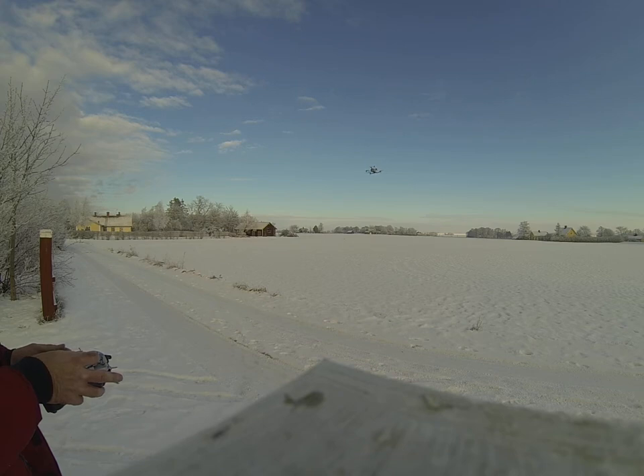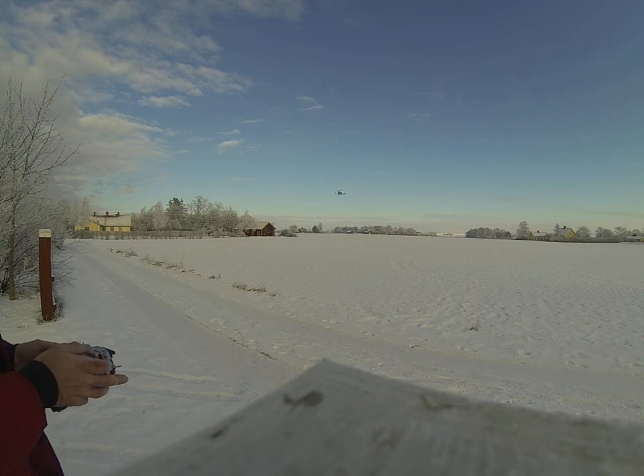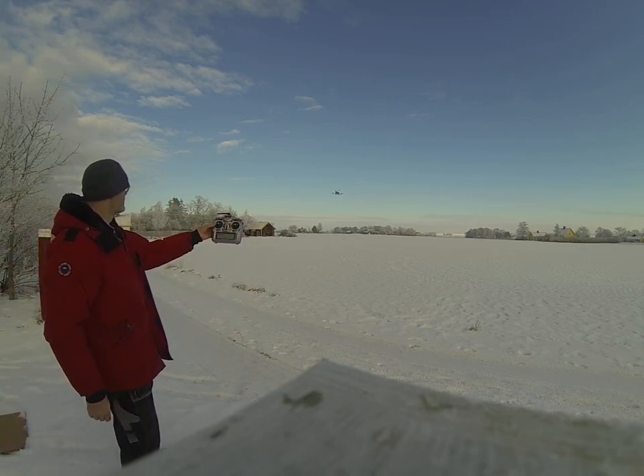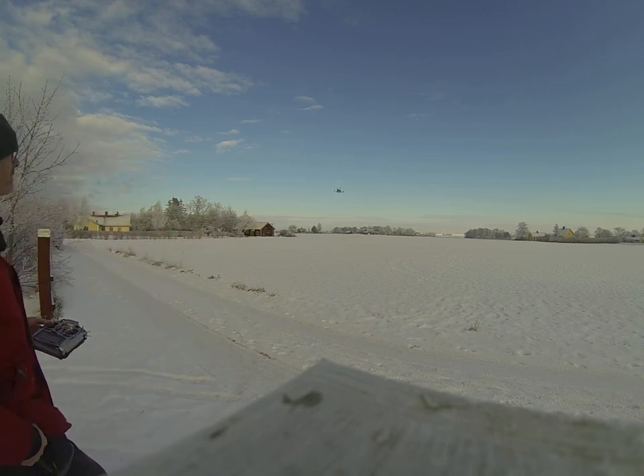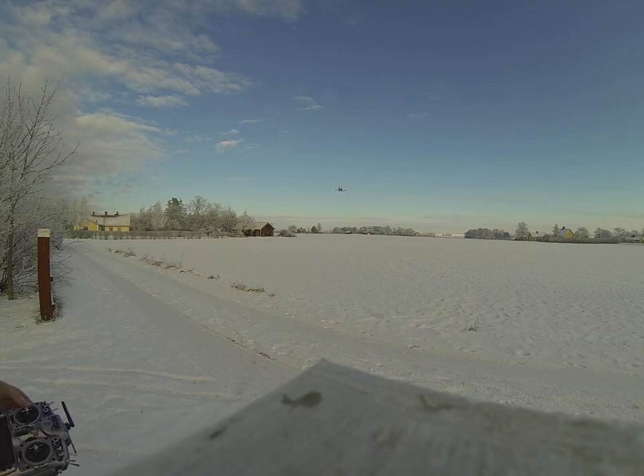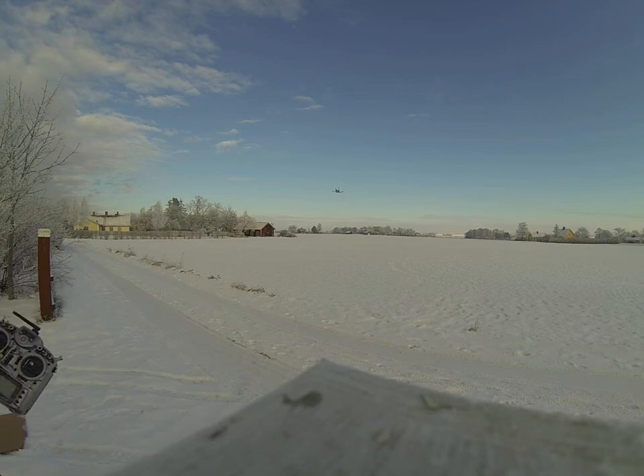There is altitude hold, loiter — works fine. But not on my hexa; it's terrible. I bought it for my hexa. This is an old quad — it's crap.